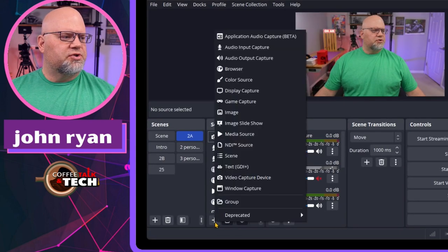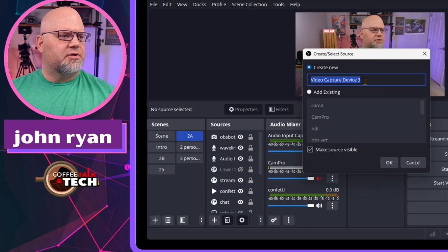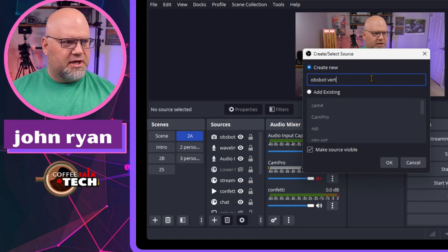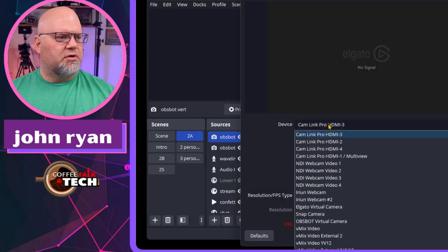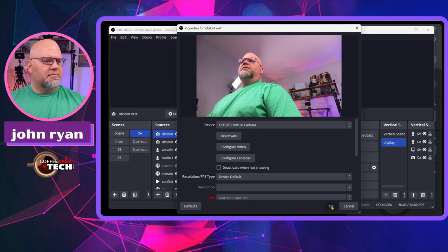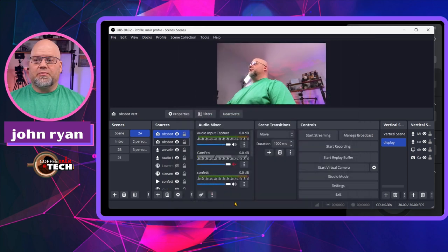We're going to go to Sources, then Video Capture. Let's name it something like 'OBSBOT camera' and hit OK. Under Devices, we're going to look for the OBSBOT virtual camera — and it popped right up already. You can configure anything you'd like, and there's the picture right there. It came right up into the software, and that's just as easy to add it to VMIX or StreamYard. It's a virtual camera, just like you would pull in the virtual camera from OBS. Pretty simple and straightforward.